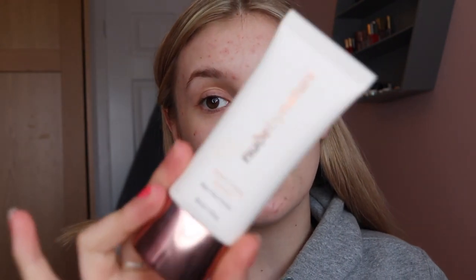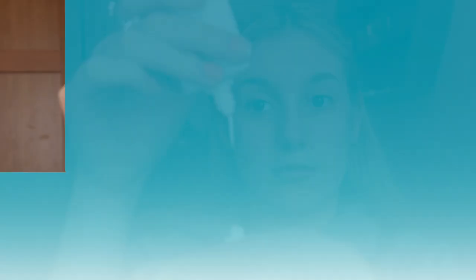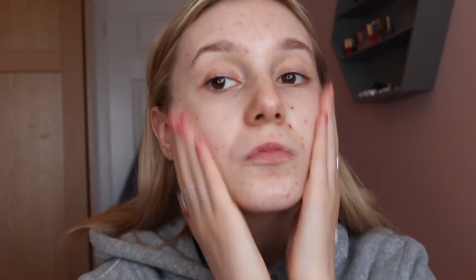I always do my eyes first, but today I'm going to do skin. I'm going to be using the Nude by Nature Perfecting Primer. I'll massage this in — it smells like exotic fruits, which is nice. Let's calm down my redness a little bit.